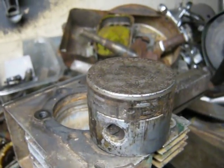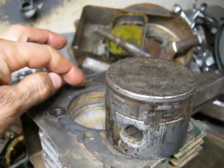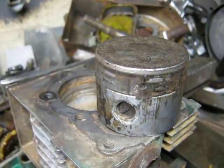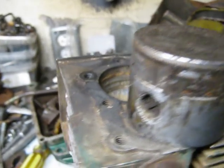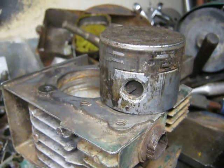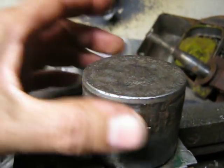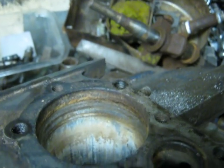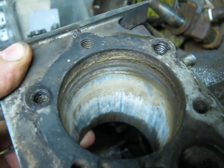Then we cooled the piston off with snow and put penetrating oil in the cylinder — it was bubbling because it was so hot. We dumped it out, turned the engine upside down and dumped penetrating oil in from the bottom also. Then heated it up again and put it in the press. It made some good snapping and popping noises but eventually the piston did come out.